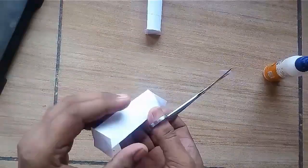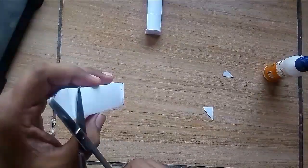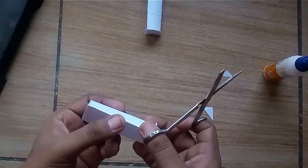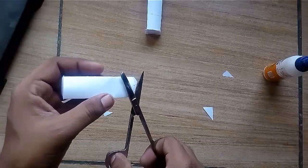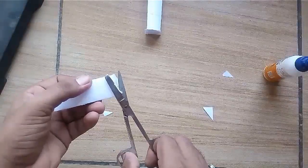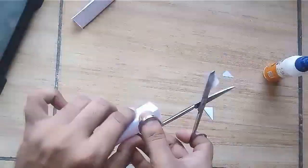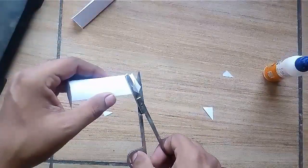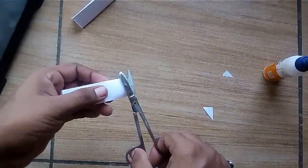Now after drying, cut the extra paper and you will get a closed prism shape. These two models will be used as the front and back plates of the main body of the tank.